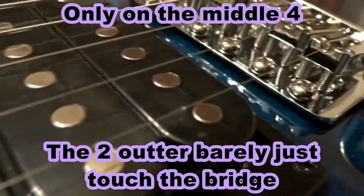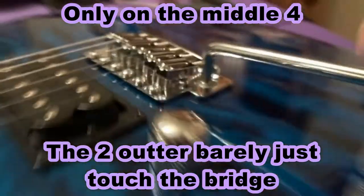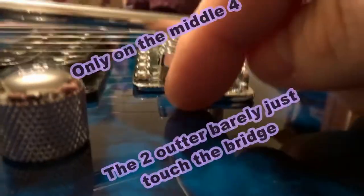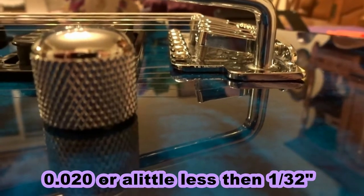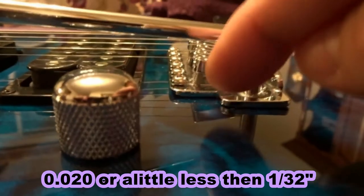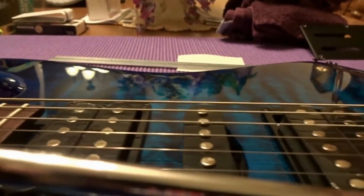Looking at the bridge, you can see there's at least a thirty-second of an inch — the front of the bridge is not on the body. The back, however, since we ran the two claw screws in, that part is on the body. We're going to back these claws out until we reach about two thirty-seconds of an inch from the bottom of the bridge to the body, then tune all six strings back up.